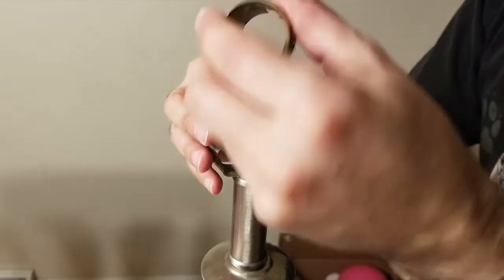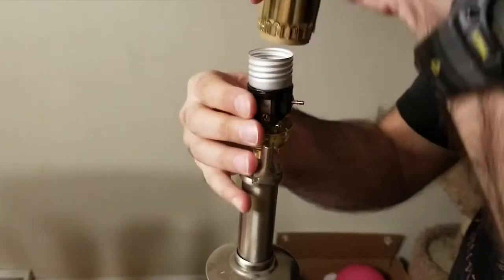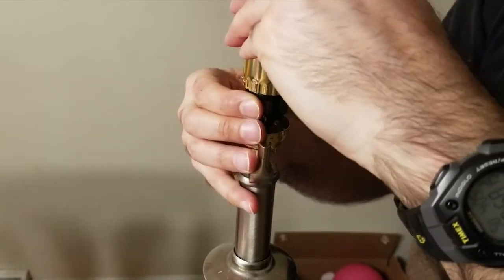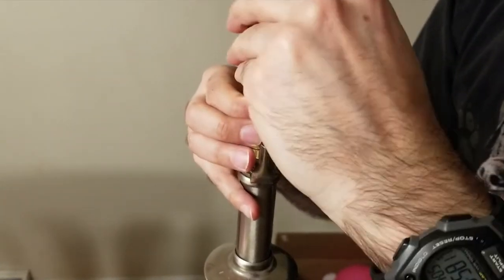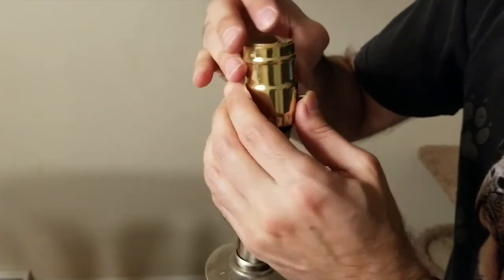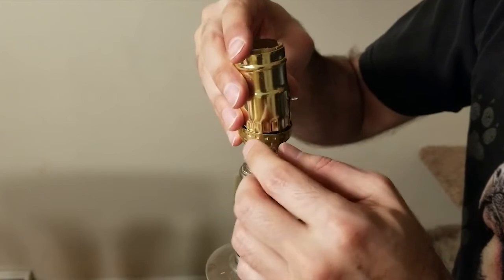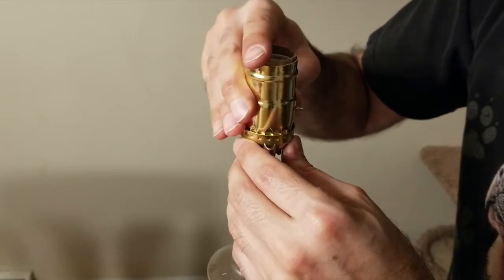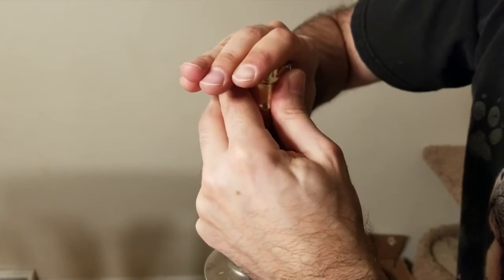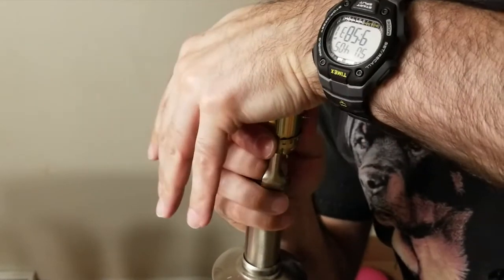Now slide the socket cover over, being sure to keep that cardboard insulator in place. The cardboard is there to help insulate the socket so you don't have a short against the metal. Then slide it down and pop it into place.